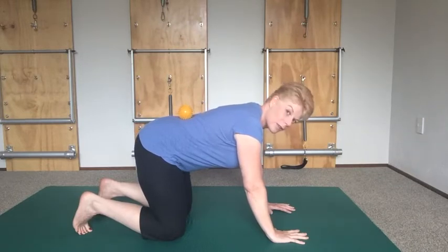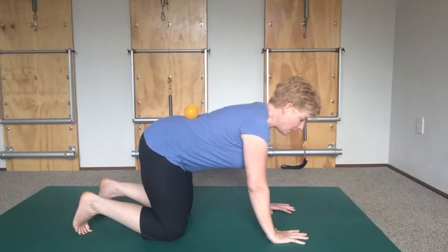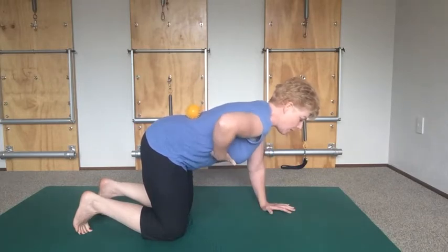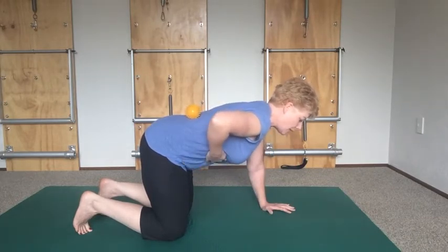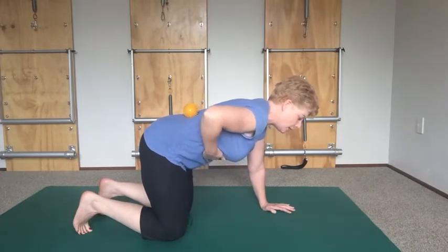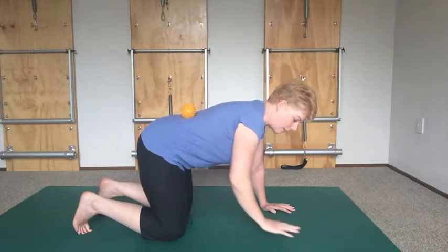Spread the hands nice and wide and push the floor away without losing your little ball in your lower back. Make sure that you're not slumping your ribs — the ribs should be in line with your hip bone. We're not going to move the rib ahead of the hip bone; we're going to lift the rib and stay nice and wide through here, so our abdominals are actually working at this point.